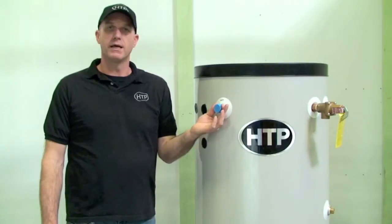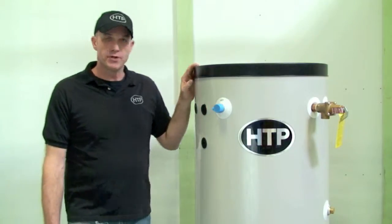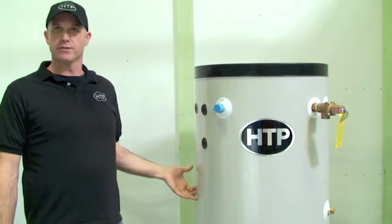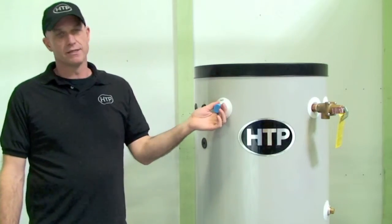The first thing we'd like to talk about today is the hot water out and how we would hook that up and what options are available. In a standard system when you're replacing a heater, you may just be pulling one out and replacing it with this unit, hooking onto the tank and back into their system.